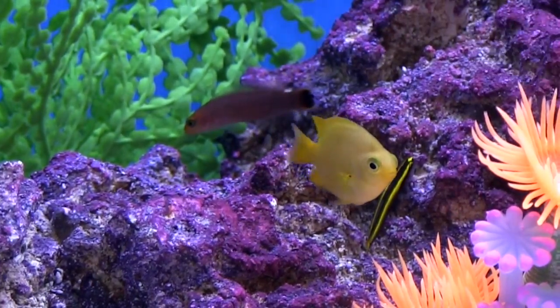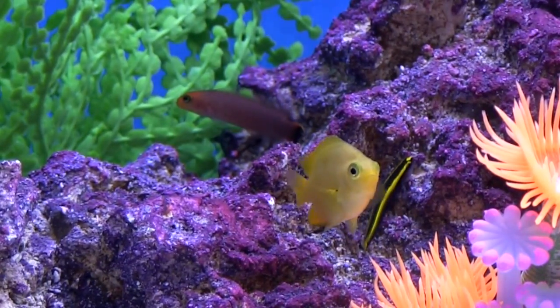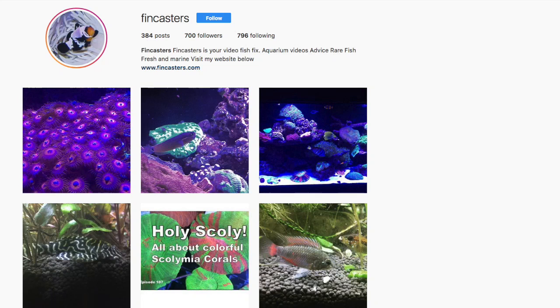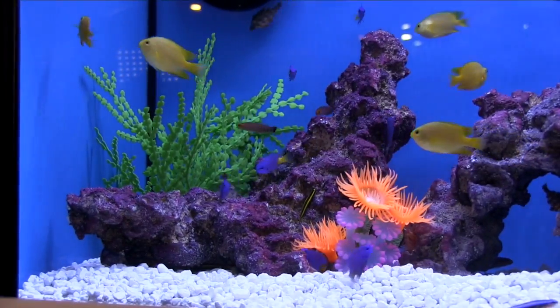Thanks to ORA for telling us about the new damselfish coming into the hobby in 2018. Please don't forget that Fincasters is on Instagram and on Facebook — just search for Fincasters. I'd appreciate if you'd follow along, please subscribe to the channel if you haven't already, and please give the video a thumbs up. That's all for this one, and I'll see you in the next Fincast.